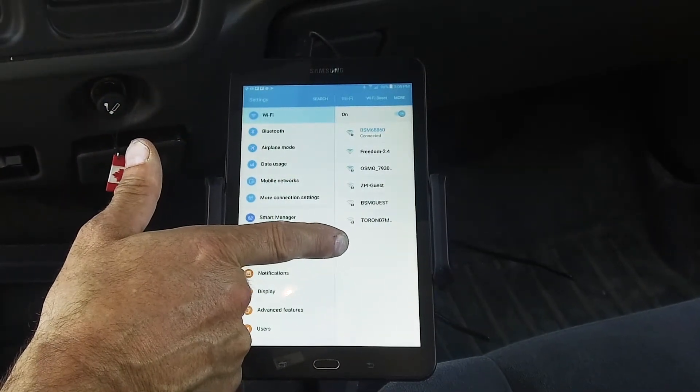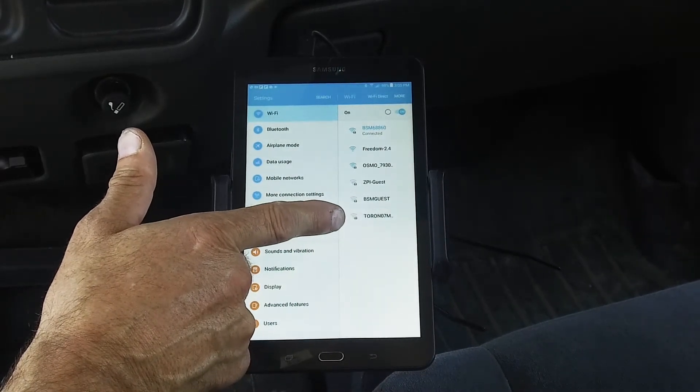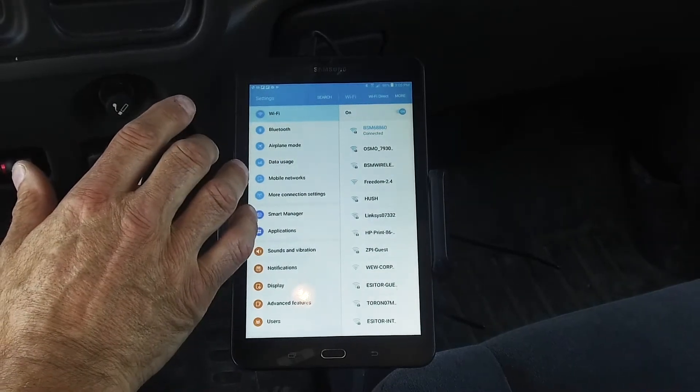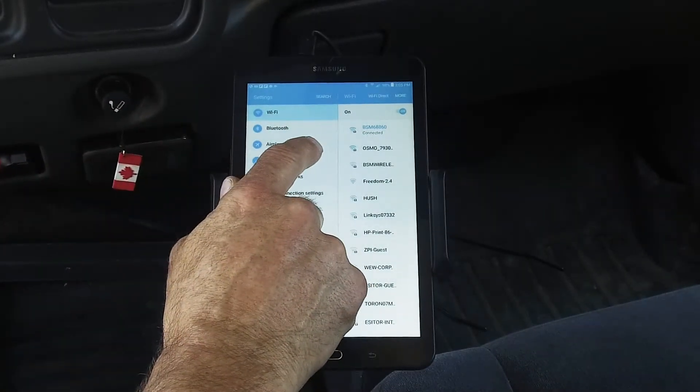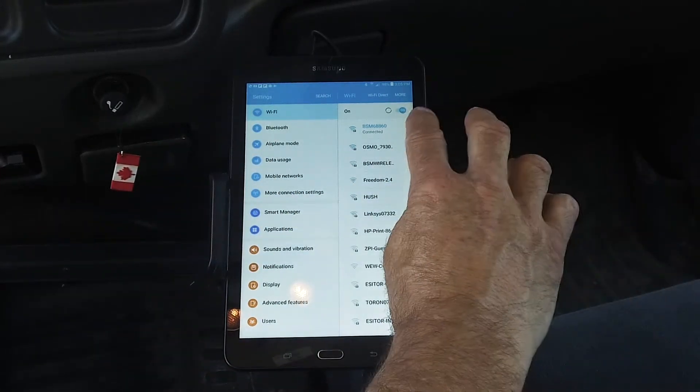What I need to know is the box or locator ID number of the locator that I wish to connect to. I know the locator ID of this vehicle, which is BSM 68860. What I need to do is select that to connect.